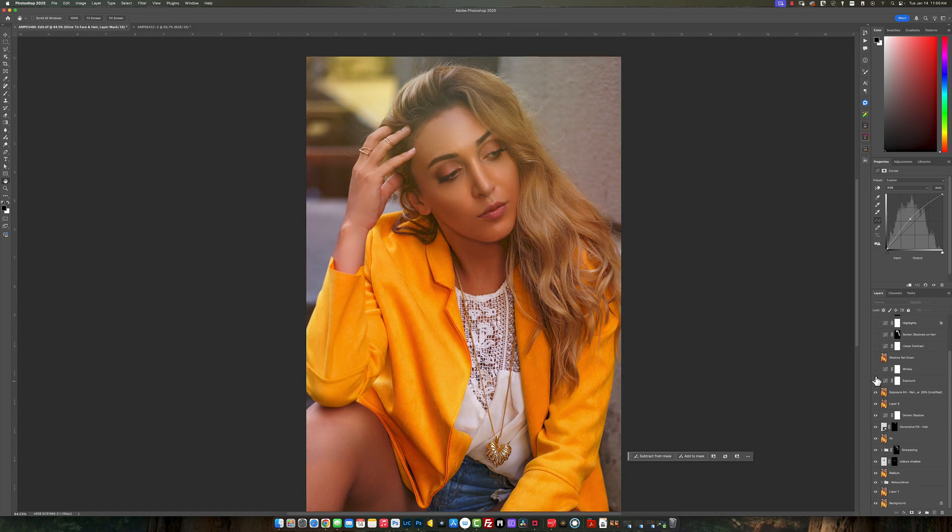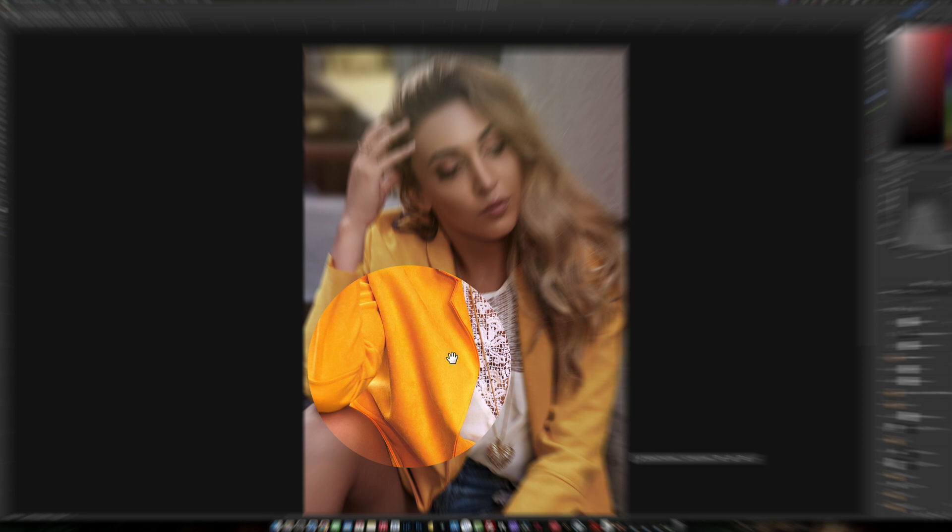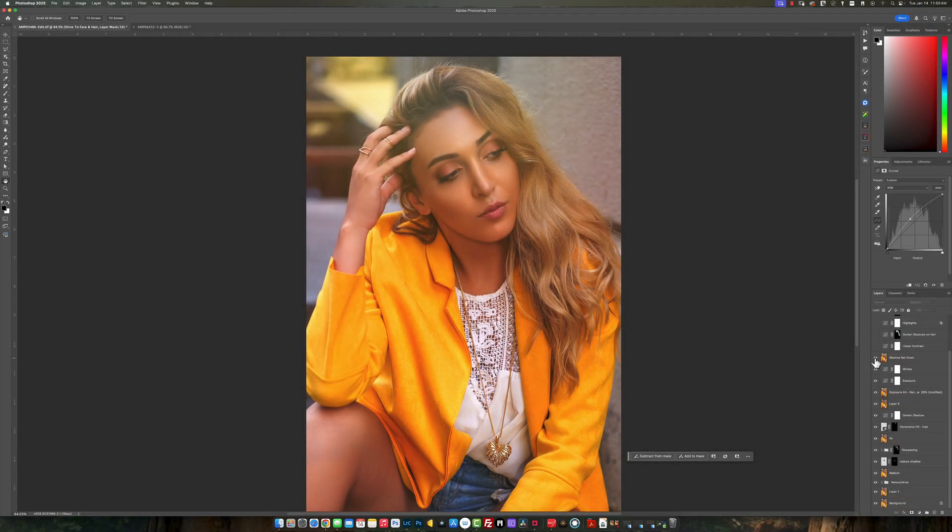I bring down the exposure a little bit to get a little more contrast. Then I lift the whites just to make them pop a little bit more. Then I reduced the shadow saturation — it was a little too much for me, so I just brought it back a little. I did a linear contrast on the image to make it just pop a little more, lifted the shadows a bit, then darkened the shadows. That just made the image look that much better.